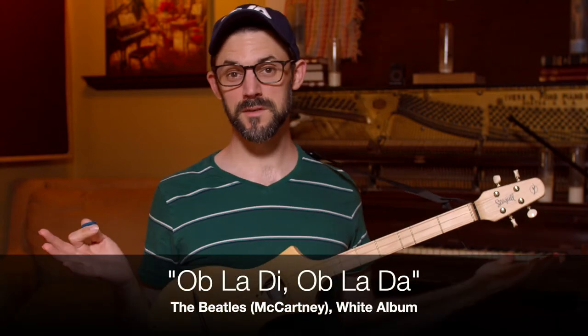The Beatles — never heard of them, right? This song, Ob-La-Di Ob-La-Da, has my son's name in it, and in fact is why I thought Desmond works as a name, because it's in the Beatles song. Must be good, right?